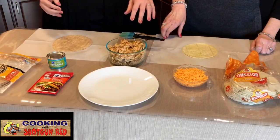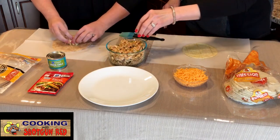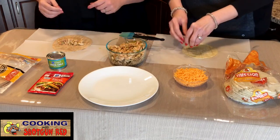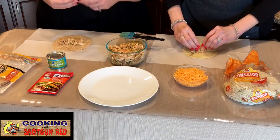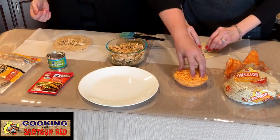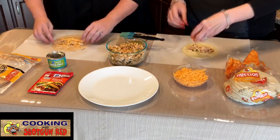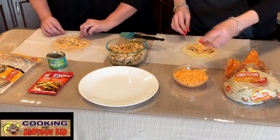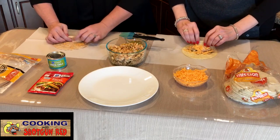Take a little pinch of the chicken — you don't need a lot because you want to roll them tight. We've washed our hands. Just a little bit, enough to roll up — you don't want it too big or it'll turn into a burrito. Add just a little bit of shredded cheddar in there, then make it nice and long and skinny and roll it up as tight as you can.